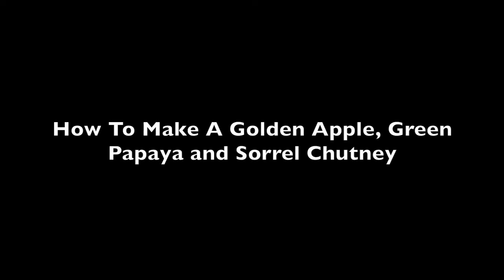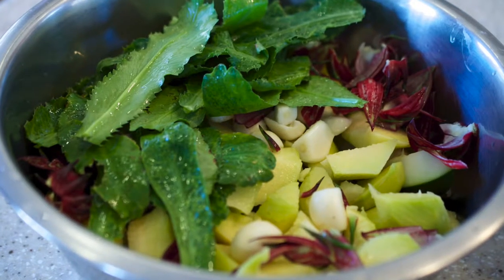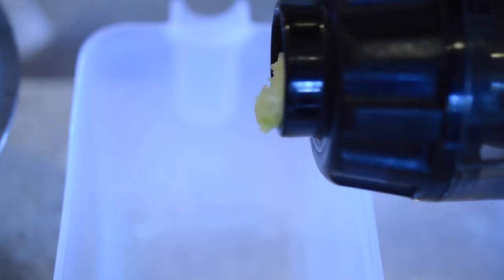How to make a golden apple, green papaya and sorrel chutney. So here you have all the ingredients washed and cut up.